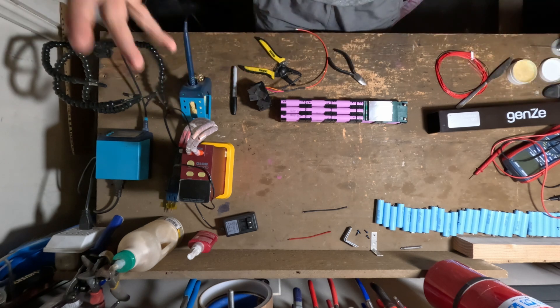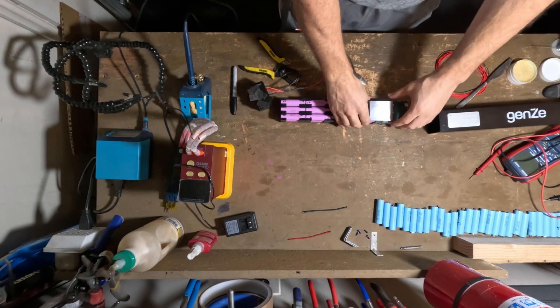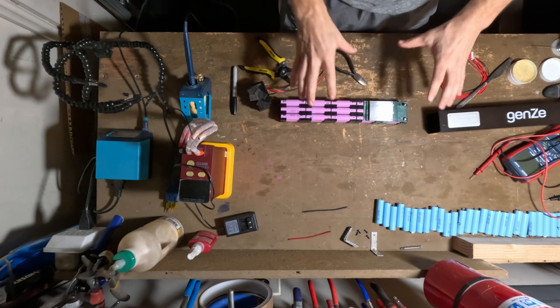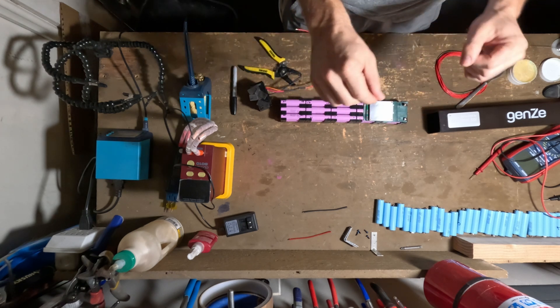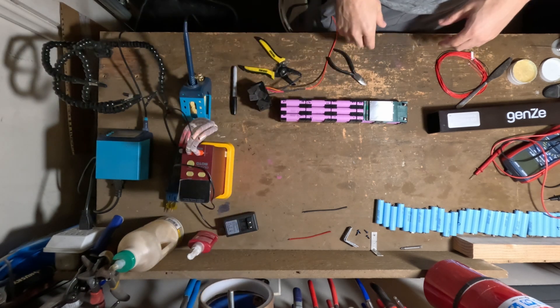Welcome back. We are on part two, where we have a new BMS — the other BMS was definitely not working for this part of the project. So we are ready to rock and roll, hopefully we can get this finished up today.